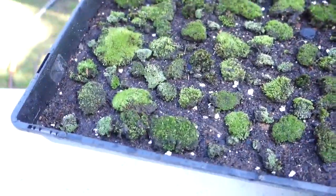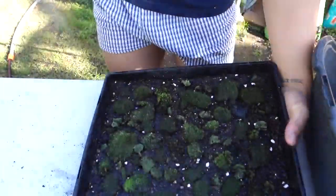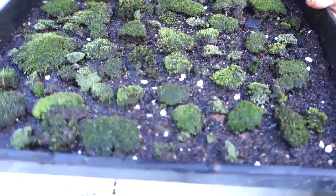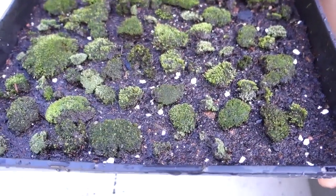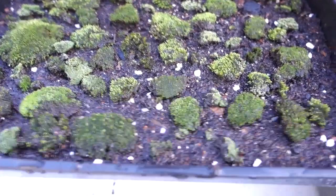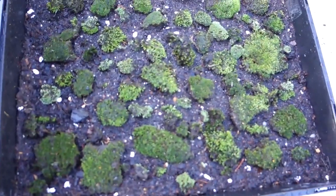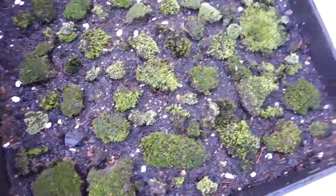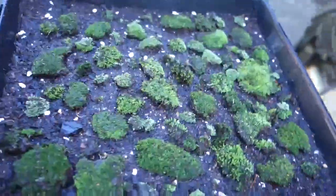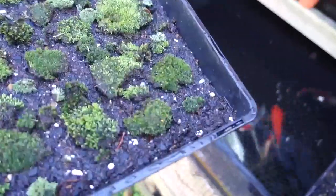Now I'm just going to water it. Thank you very much — I'll keep you updated on how they grow. After finishing propagating my moss I'm going to bring it outside. It's a beautiful day and this is where my koi pond is. I'm going to put it under here so it gets plenty of shade and moisture.